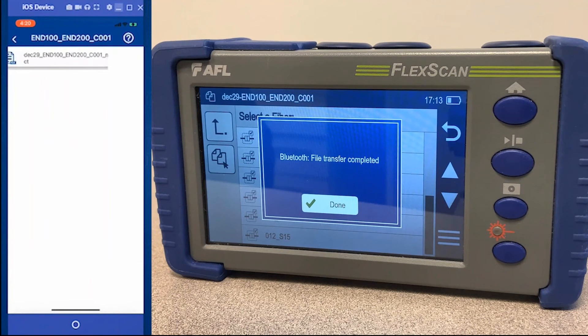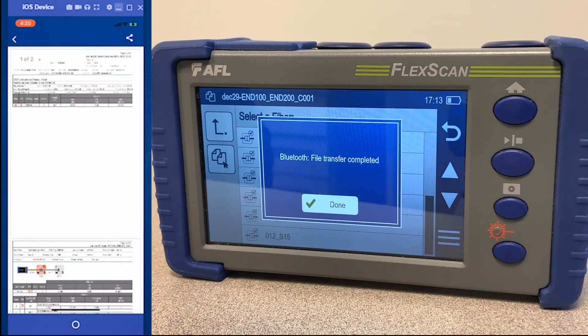You can preview the result on the app and share it out if you'd like. Here we have the print to PDF report shown in the app.